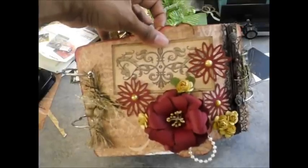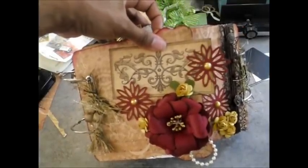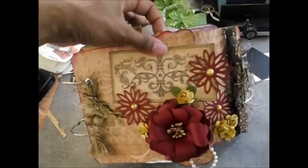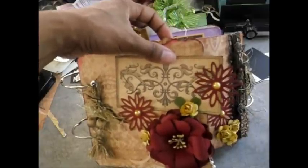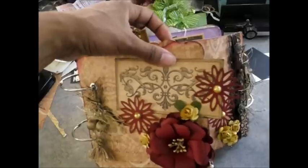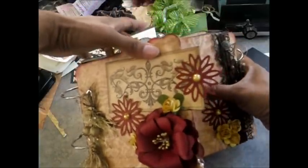Hi everybody, this is Monica with Scraps The Treasures. I wanted to show everyone the project that I made for the How Neat Is That Hop, which was basically everything that was kind of interactive. People made pictures that hid, you would see things that maybe slide — just a bunch of different interactive ideas that you could use for your layouts, mini albums, or stuff like that.